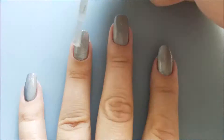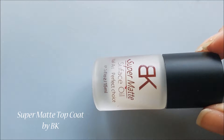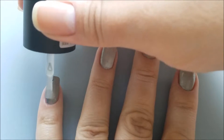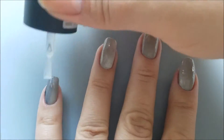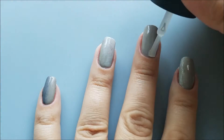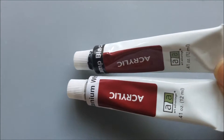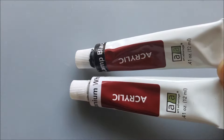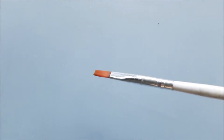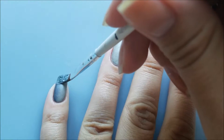Next, to create a better surface for painting with acrylic colors, I'll apply some matte top coat on all of my nails. When doing that, the acrylic paint is much easier to apply. For this design I'll use some black and white acrylic paint and mix them together to create different shades of gray. I'll also use a detailing brush and a flat brush.